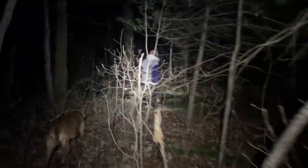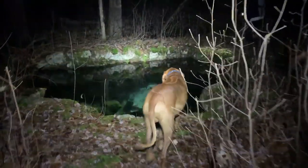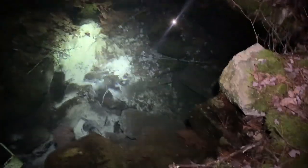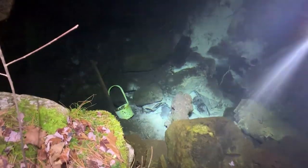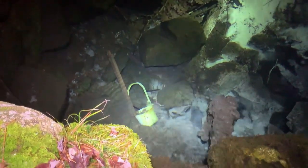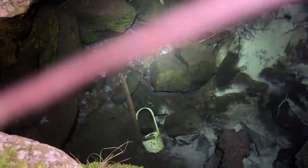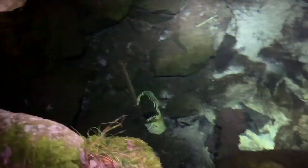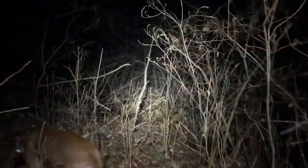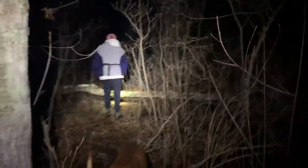Coming up to the well now, you can see it coming through there. Here it is — here's the well. There are bugs on this. Let's see if we can find them. There's one right there. There he is. Keep in mind, it has dropped below freezing almost every night in the past week, and one day during the day it was 18 degrees.